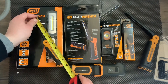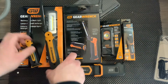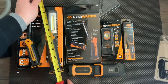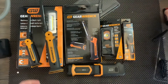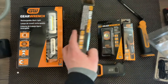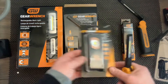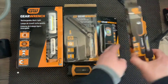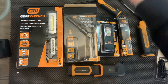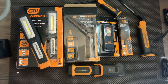Measuring them: this one's eight and an eighth inches and the other is twelve and a quarter — definitely more compact. This smaller one is great for right under the hood, the other is for carrying around on the job site, and this one's for specific inspections on machinery, pointing right into tight spaces. I really like all these lights.